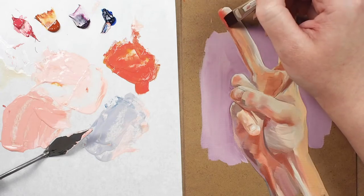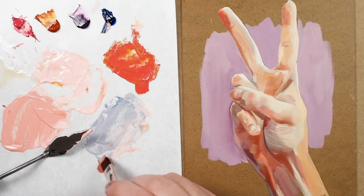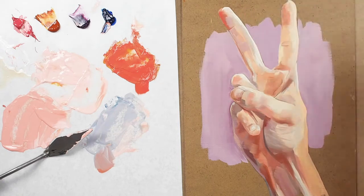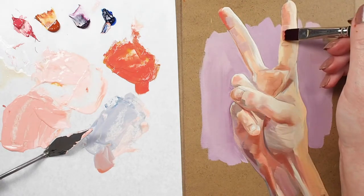Here I'm using a bright to further develop the values in a small oil painting. I like to use a bright because the shorter filaments give me the control I need to maneuver in tight spaces, all while laying down nice marks, and it prevents my painting from looking overworked.